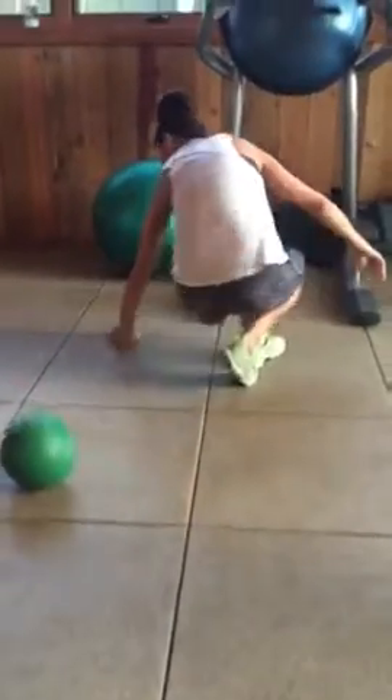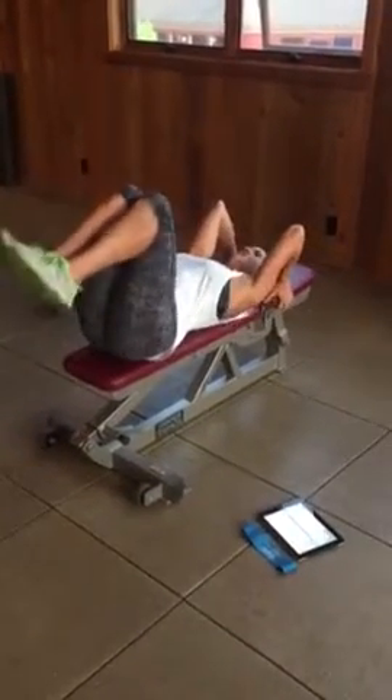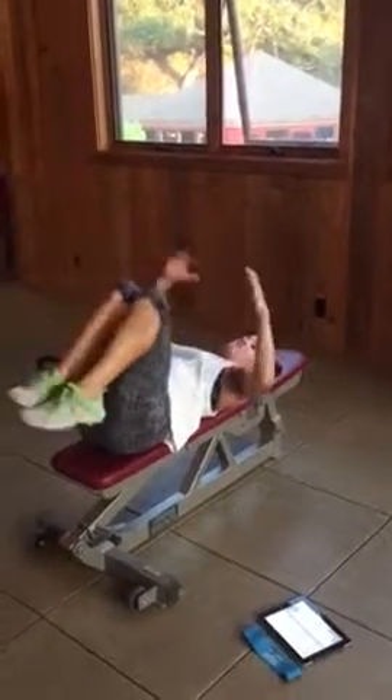The next one I'll give you for your ab workout: lunge leg lifts. Right here — legs straight, lift up and hold, back down, lift up and hold, back down. Just up and down, really straight up.